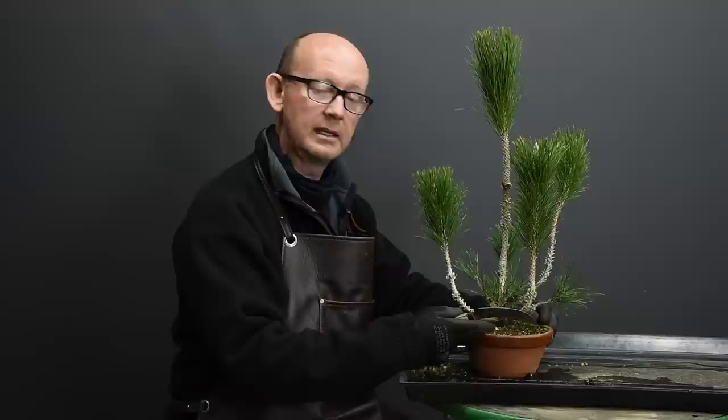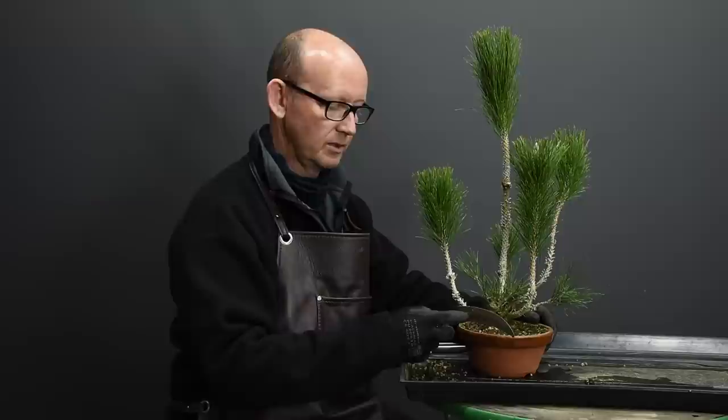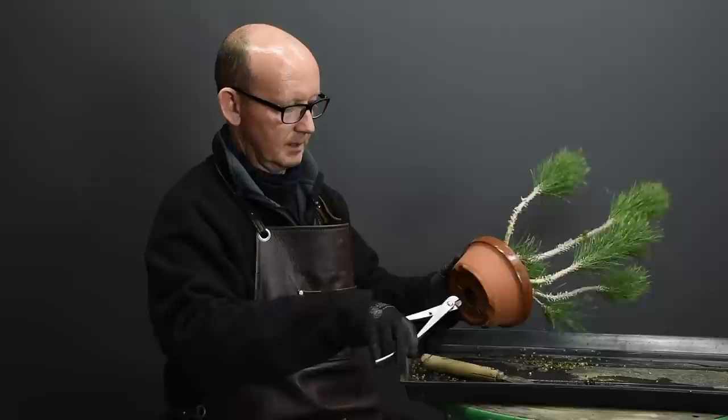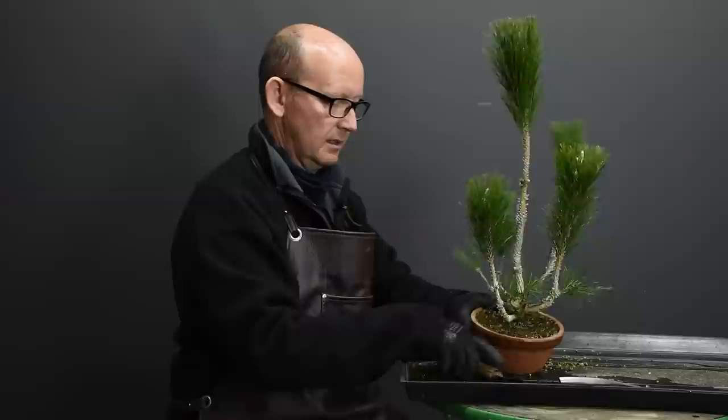The tree's been growing in this container now for two years, and it's the beginning of spring — a good time to repot it. By now I expect to find fairly coarse roots in the container, and I need to cut those back to generate a finer, more fibrous root system. So I'm going to remove the tree from the container and then process the root ball. If you've got tie-down wires, check the bottom and cut that to make it possible to pull the tree out.